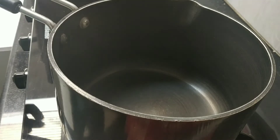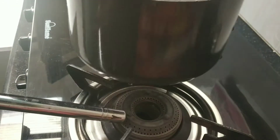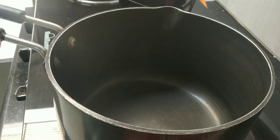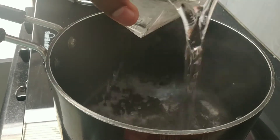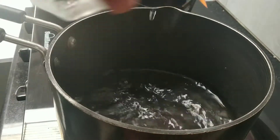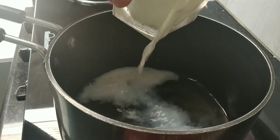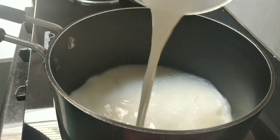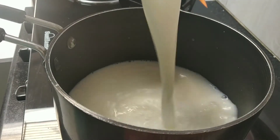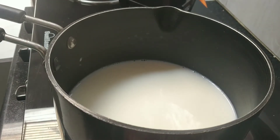Now take this chai pan and switch on the gas. We are going to add 1 glass of water and half a glass of milk. Now we will wait till it comes to a boil.